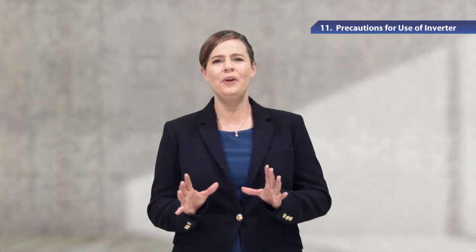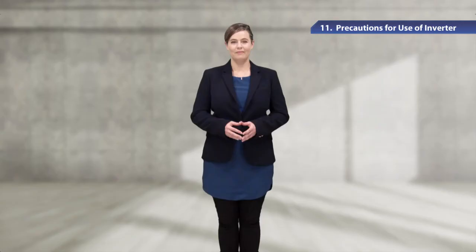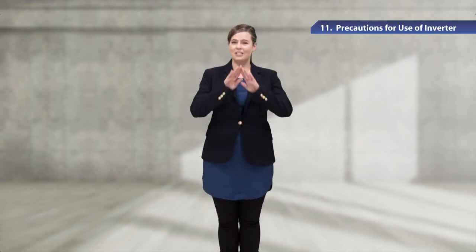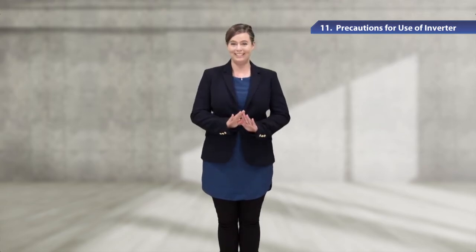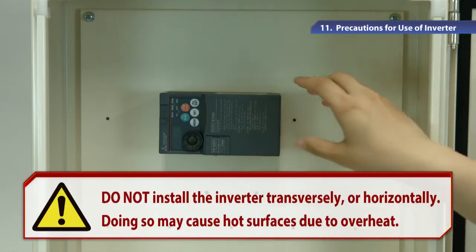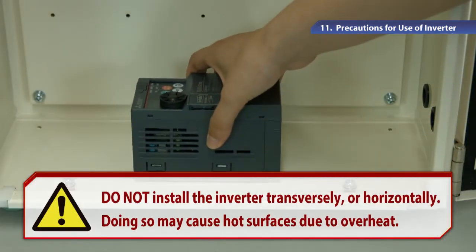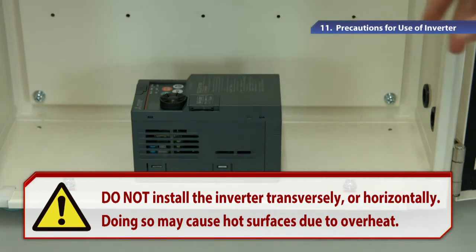Now I'd like to show you how to install the inverter. To install the inverter on the enclosure surface, please make sure the inverter is vertically oriented. Do not install the inverter transversely or horizontally, as doing so may cause an alarm or significant decrease in machinery life due to overheat.